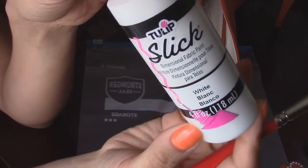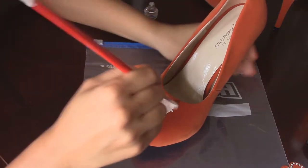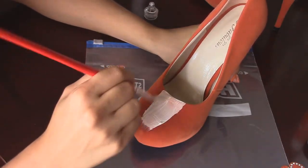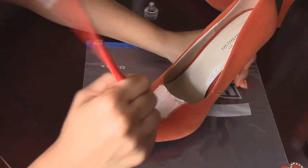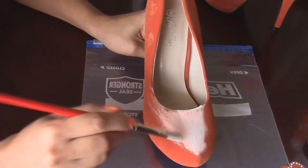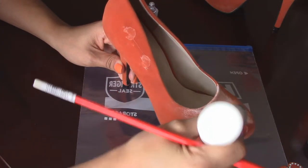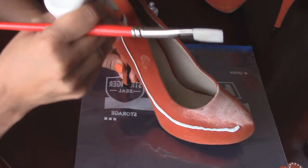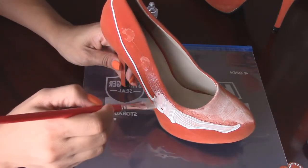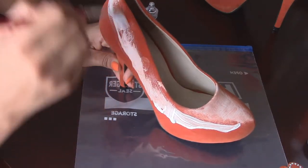We are going to start with the slick dimensional white paint. Why am I using dimensional if I am not really going to do any dimensional work? Well, I like to use it because I can easily apply it with the tip directly on the shoe. That's why I am using the dimensional in this particular case. But regular fabric paint will work just fine — you don't have to use a dimensional. So I am applying this and as you can see, I can directly apply it with the tip on the shoe. I am doing this in the front and the top half of each side.